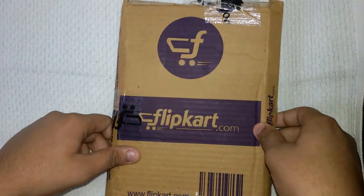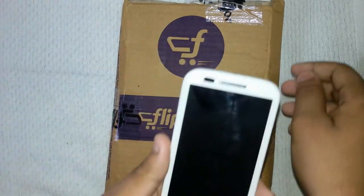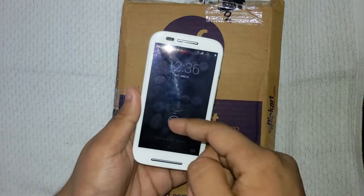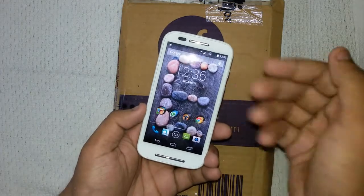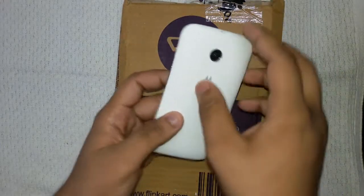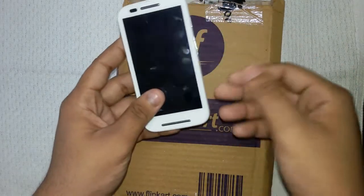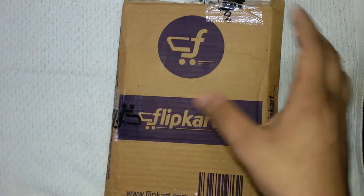Hey, what is up guys, this is Syantan from TechSolutions. Today I'm going to show you the unboxing and review of the new Moto shells for Motorola Moto E, which I have just purchased from Flipkart.com. In our previous video we showed you the unboxing of the new Motorola Moto E, which I'm using for the past few days and it's working very well. Today I'm going to show you the Moto shell — the back cover review — which I bought separately from Flipkart.